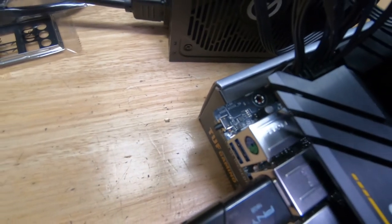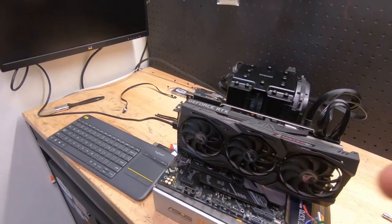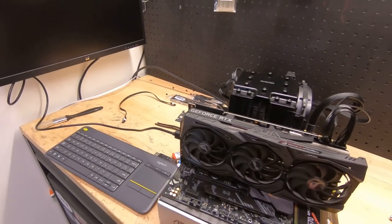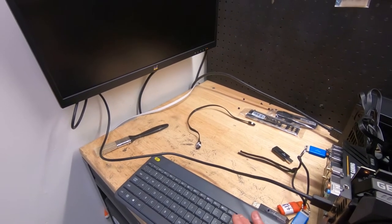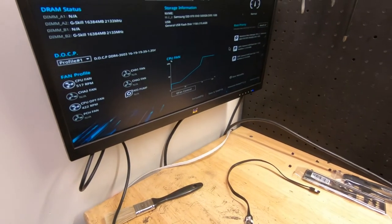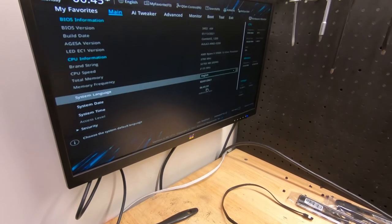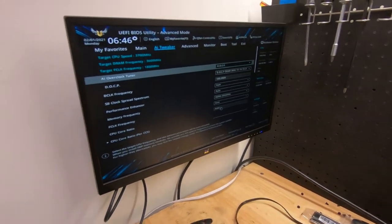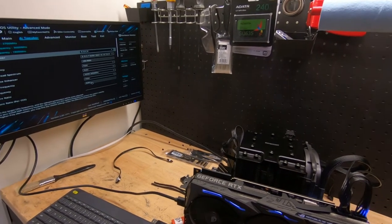It has stopped flashing, so we're good to go. Let's fire this thing up. This is always the most exciting part of any build — hit the power button, spam the Delete key, and watch that amber light turn blue. There we go — we are booted up! Let's take a quick look at the BIOS. Nothing too fancy about the TUF BIOS, it's kind of like the Strix but with their own color scheme. The BIOS flash process is pretty simple and straightforward.